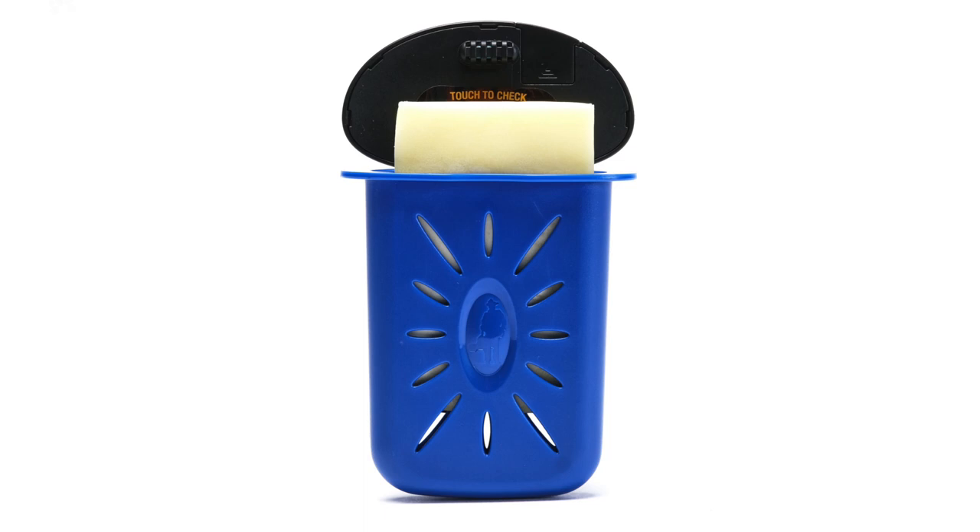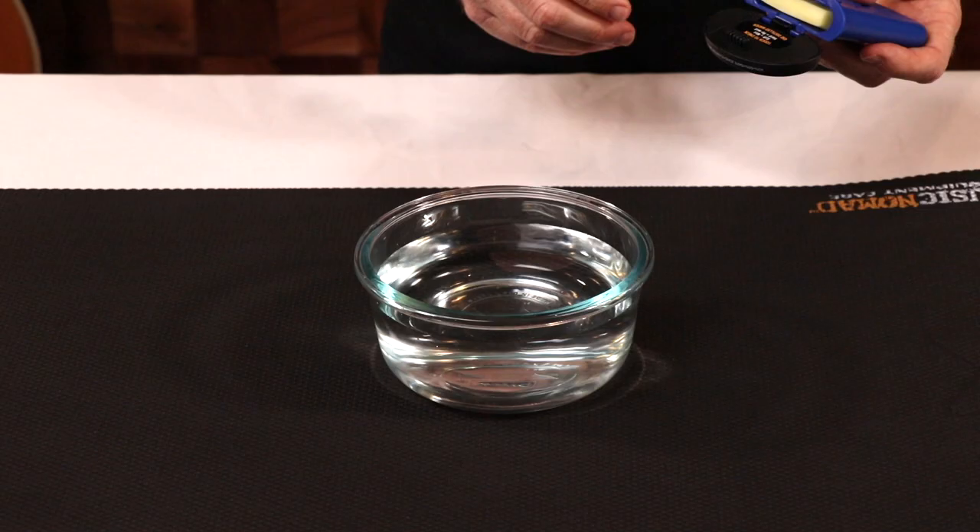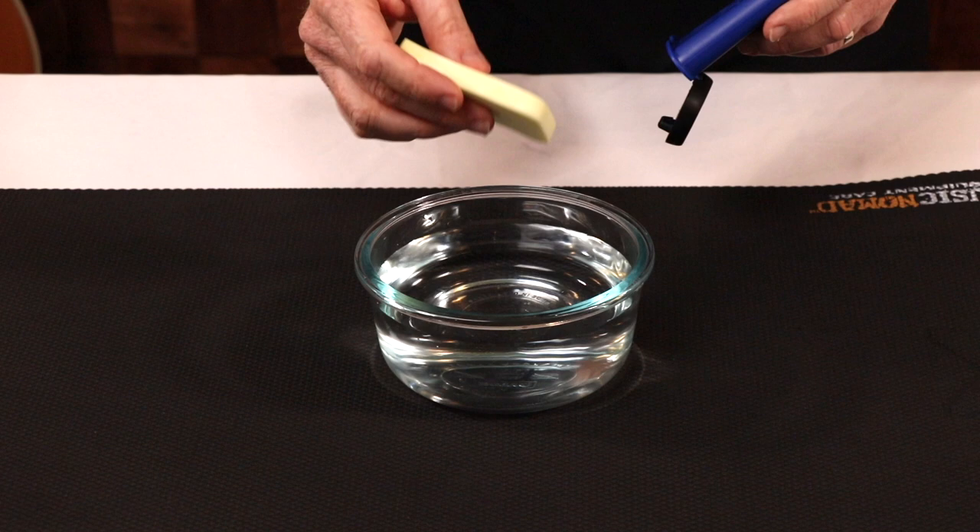The innovative Humidibar reusable sponge holds a lot more water than the competition. This means less monitoring on your end while resting assured your fine guitar is cared for.